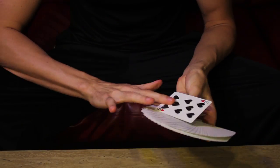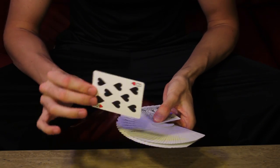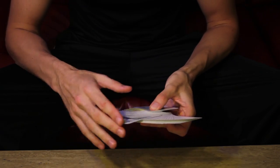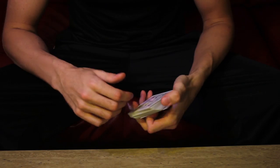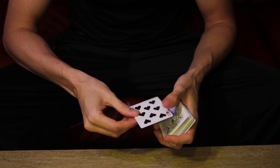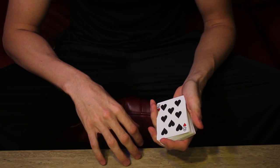This has got to be my personal favorite variation of the pass — it's called the fan jog pass. It's where the spectator takes their card and puts it into the middle of a fan that you've allowed them to place anywhere they want. After you let them see it one more time, you push it in all the way, square it up, chit chat a moment, and when they're distracted you hit the pass. They don't know any different, and now you've got it to the top.